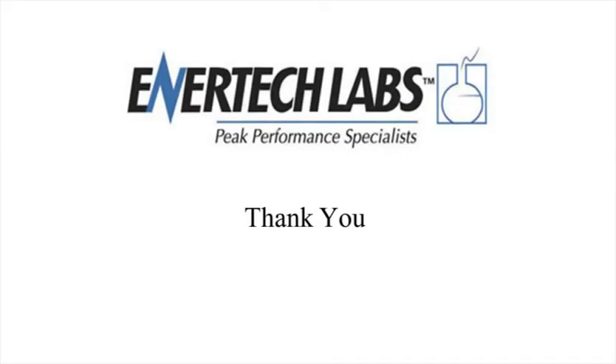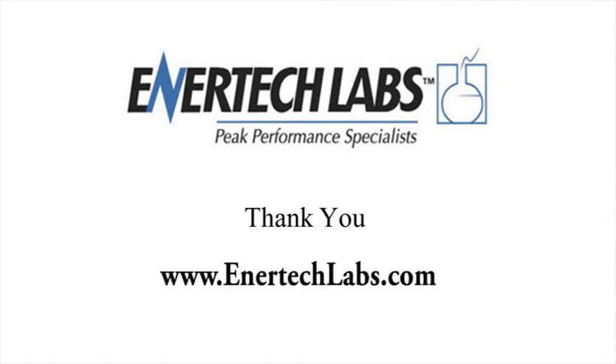Enertec Labs thanks you for viewing the preceding presentation. For more information, contact your local distributor or visit our website at www.enerteclabs.com.